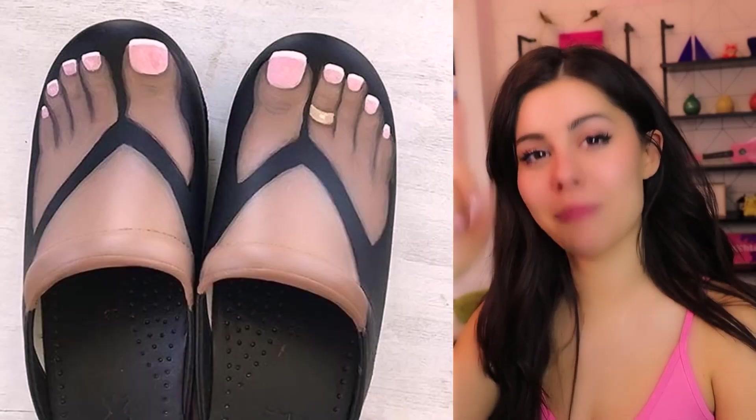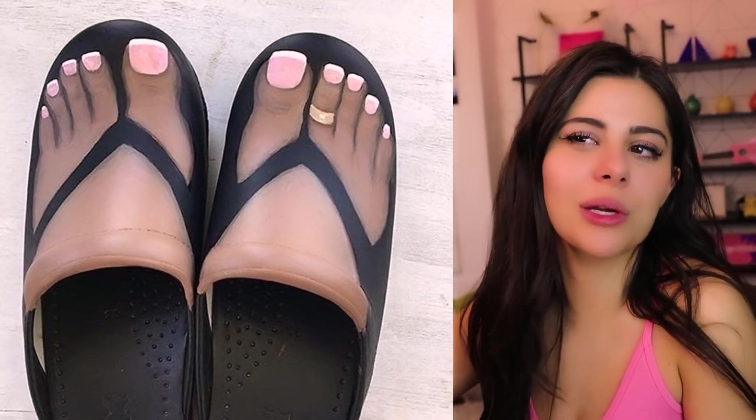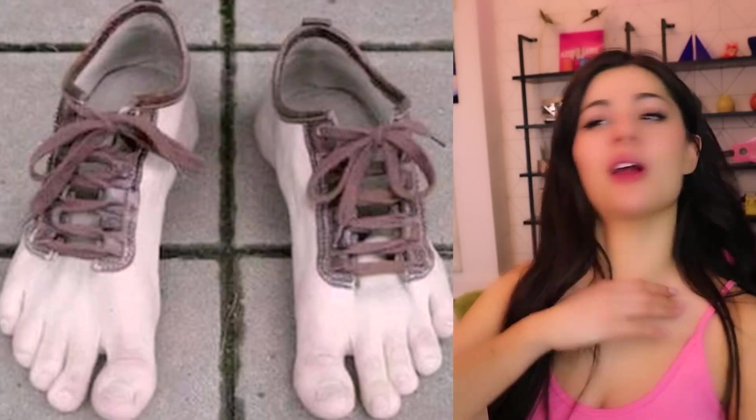If you forgot to get a pedicure, these shoes got you covered. The only problem is it doesn't look that real. Ask and you shall receive — oh no guys, I gotta be more careful what I wish for.